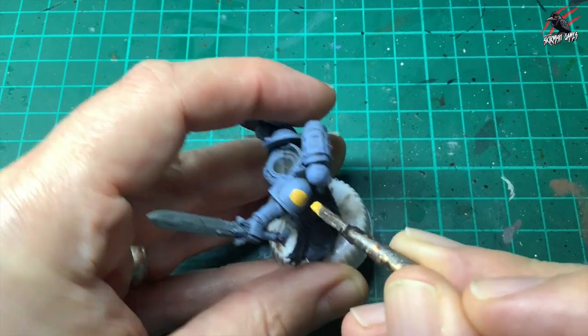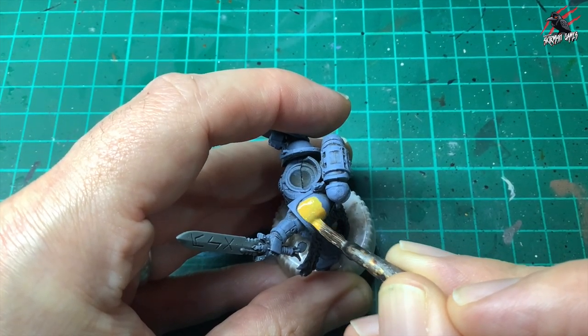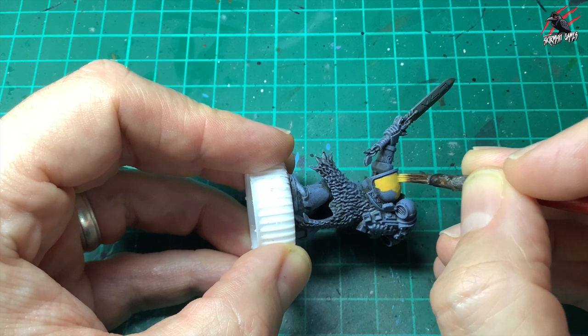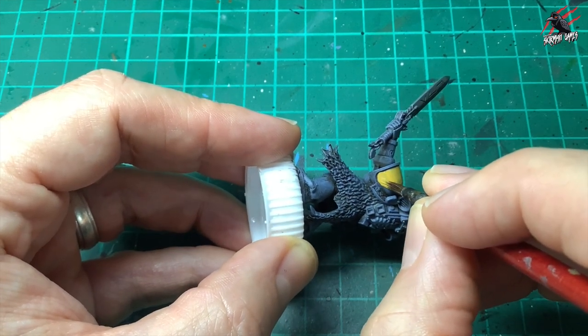This is going to be for the left pauldron, so I just give a nice coat of this on there. I've watered it down a little bit just to make it nice and easy to put on, and then once that dried I put a second coat on — so with this paint I used two coats just to get a nice solid colour across the whole shoulder pauldron.